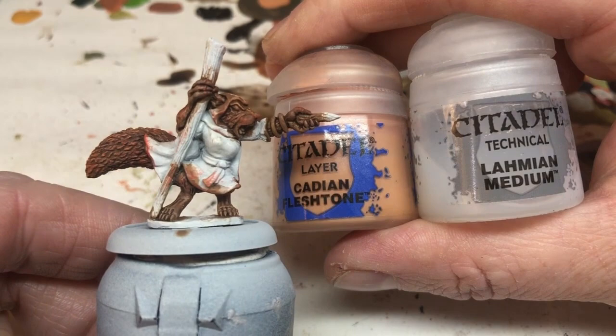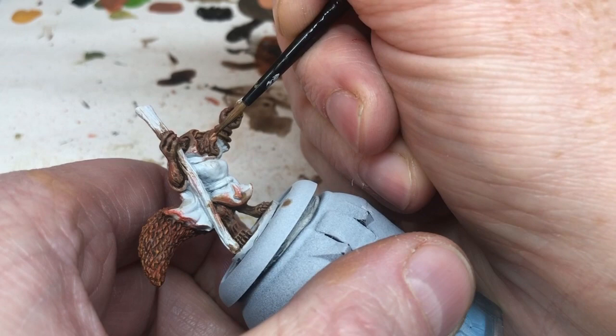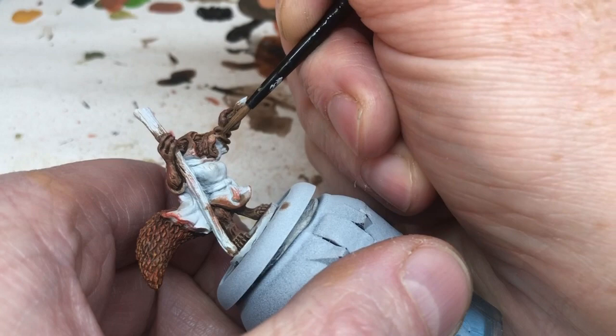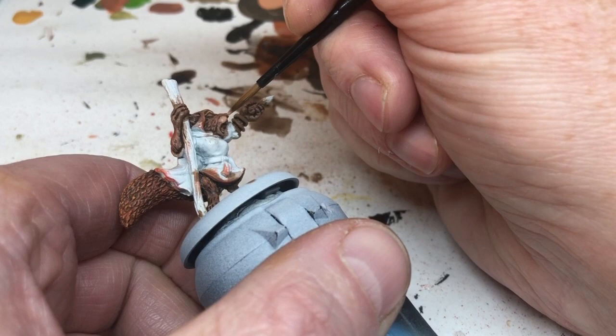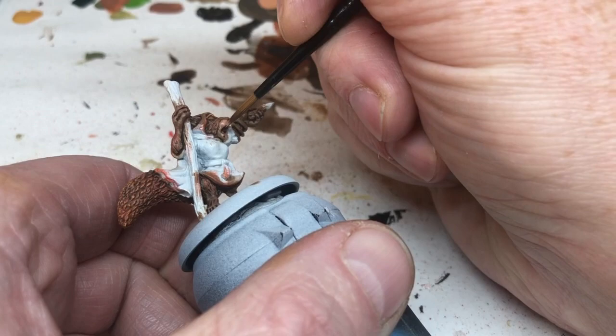We're now switching to Cadian Fleshtone and I'm mixing this with a lot of Lahmian Medium so it's very thinned out but I still have good control. I'm going to use this on the snout and the paws, building up layers of color and feathering it out towards the brown fur, trying to blend it in and get a natural transition between the two colors. This will take quite a few coats to get right.